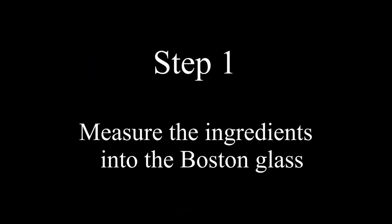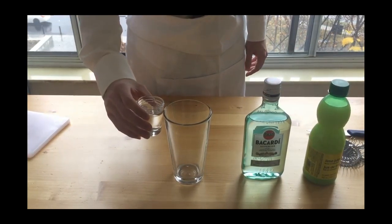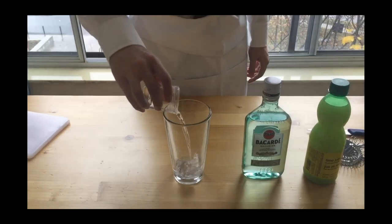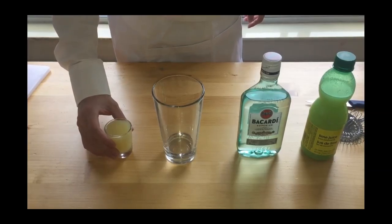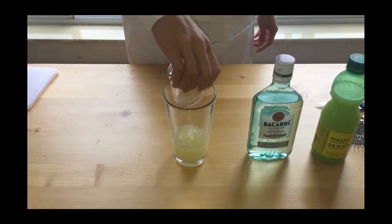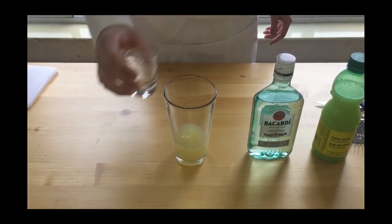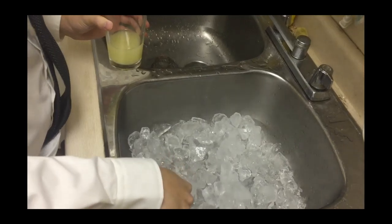Step one is to measure the ingredients into the Boston glass. In this cocktail we need one and a quarter ounces of rum and two ounces of lime juice. When you are measuring the ingredients, please make sure the amount of each ingredient is following the recipe. Step two is to fill the Boston tin with fresh solid ice cubes.